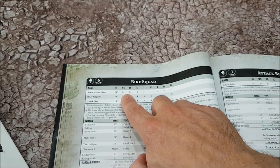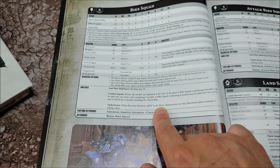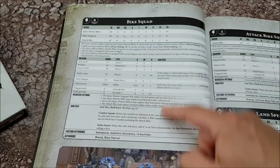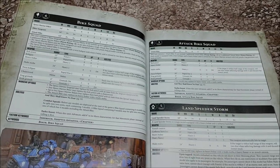Bikes have a flat-out movement of 14 inches, but they don't turbo boost 12 inches — they just advance a straight six inches. You get two wounds on bikes now, but there's nothing about jinking in here, so if you take a White Scars list using these rules, White Scars no longer jink.